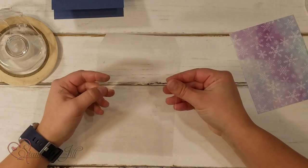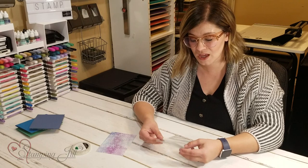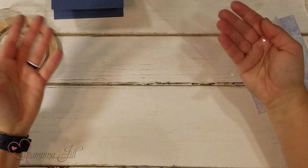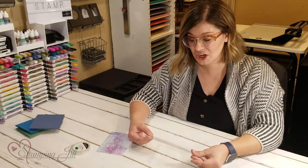We're going to take one of our clear envelopes. Stampin' Up sells these — they come in a pack of 50, it's a great value. Usually we use them to put around our cards to protect them when giving them to someone or sending them through the mail, but today we're going to use one to make a shaker card.